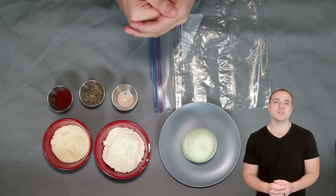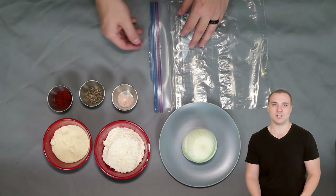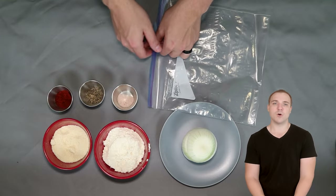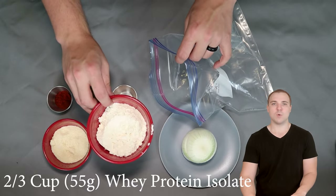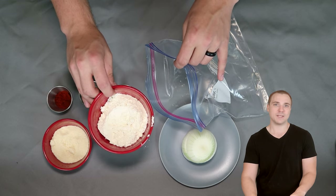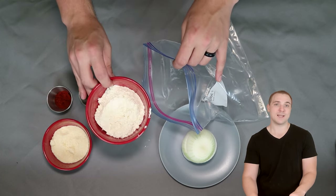Welcome to this recipe for our completely almond and coconut flour free keto onion rings. Let's get started with our dry ingredients — I also have an onion here. To start, you're going to need a gallon Ziploc bag, and in there we're just going to combine all of our dry ingredients. Right here I have two thirds cup or about 55 grams of an unflavored whey protein isolate. If you want to use the exact same ingredients I did, click the link in the description for the written recipe — you'll see hyperlinks on all the ingredients that'll take you to Amazon.